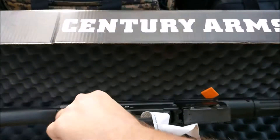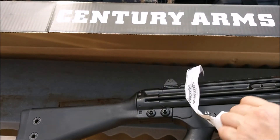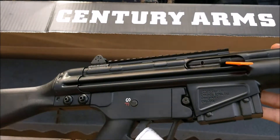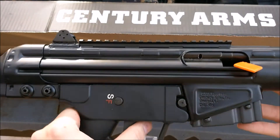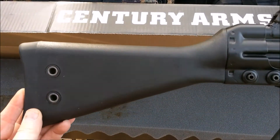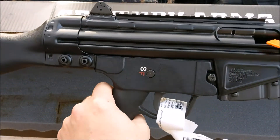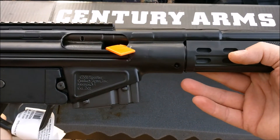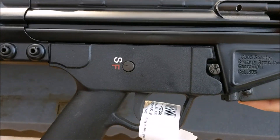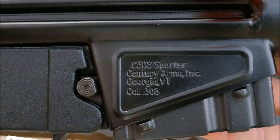It's the biggest safe I've ever had — I think it's a 48 or 46 gun safe. It was worth it to me, but I always kind of felt like, man, I never even got to shoot that awesome rifle. I hadn't had another 308 since — this was the only one I ever had before, and it's the only one I got now. As you can see, there's the C308 Sporter by Century Arms.